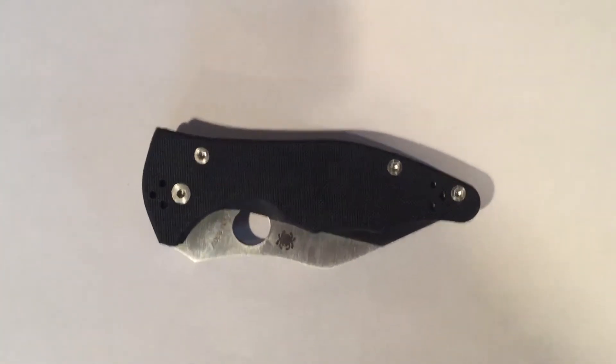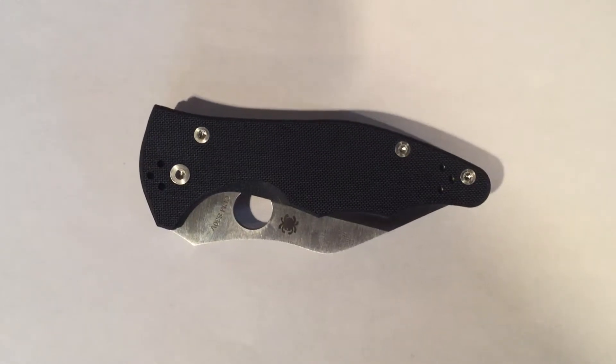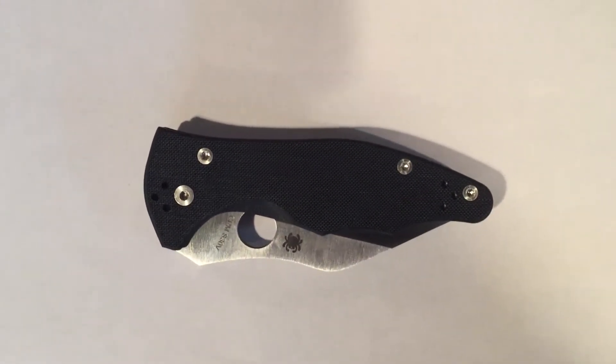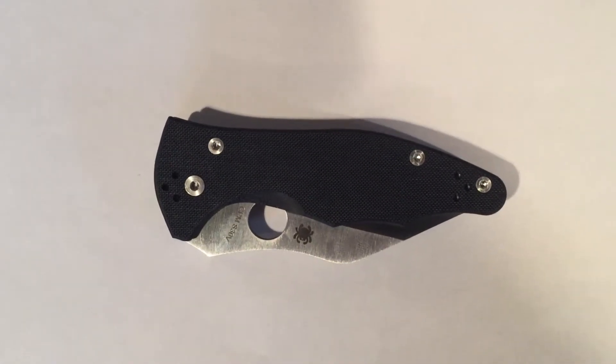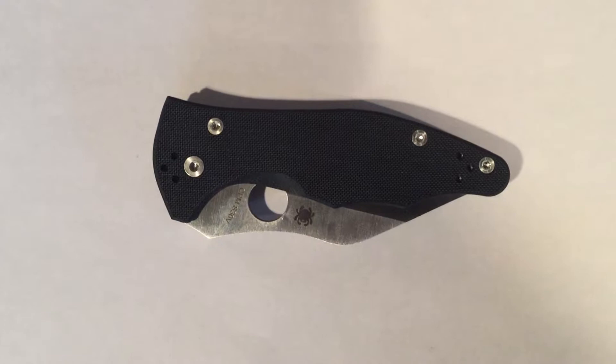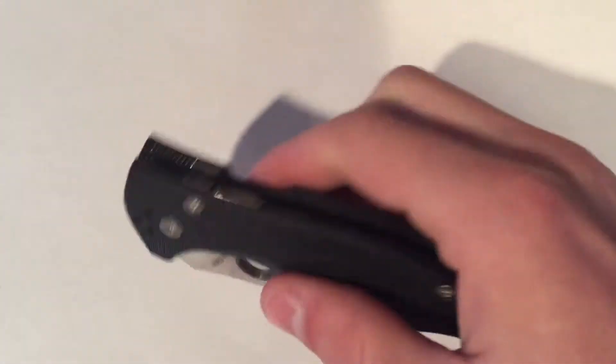This is the Spyderco Yojimbo 2. It has a blade length of 3.125 inches and an overall length of 7.50 inches. Its cutting edge is 2.96 inches. It's got a satin finish with a regular G10 handle.